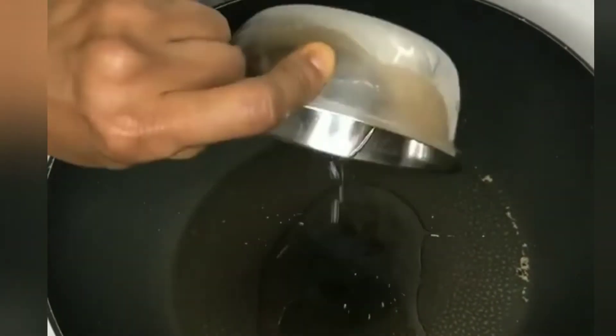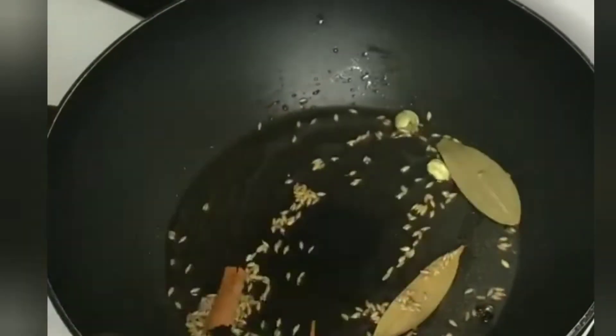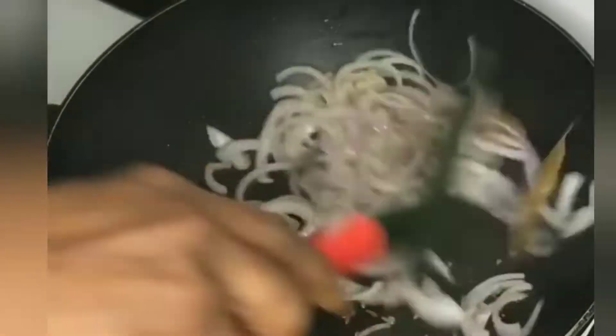First, heat 1 and a half spoon of oil. Add biryani spices, jeera, chakkar, lavender, and peppercorns — 1-2 of each — and a little bit of cardamom.